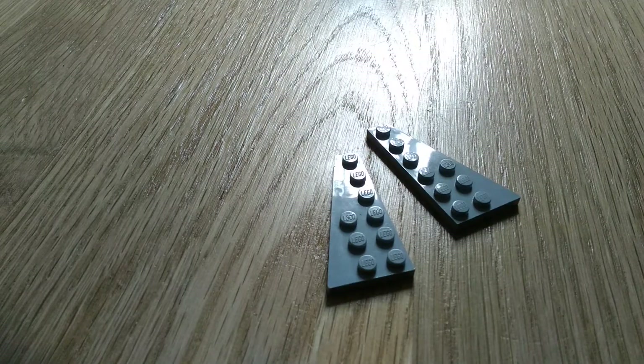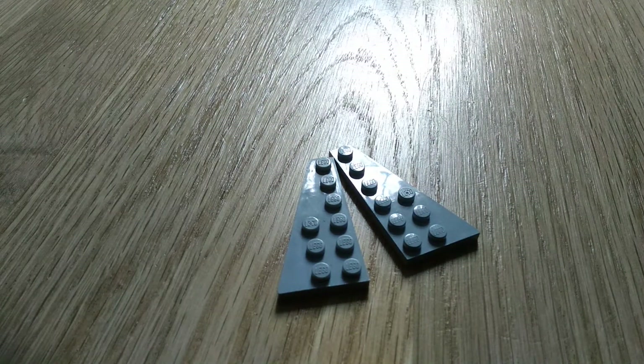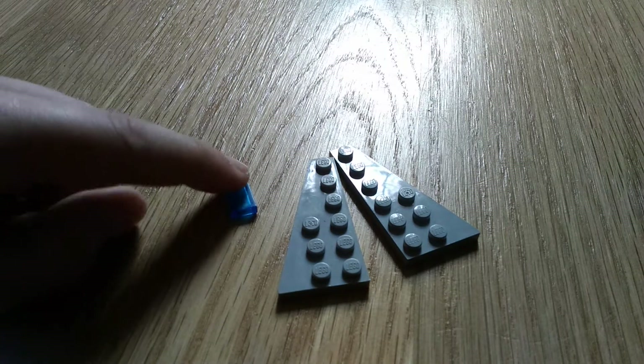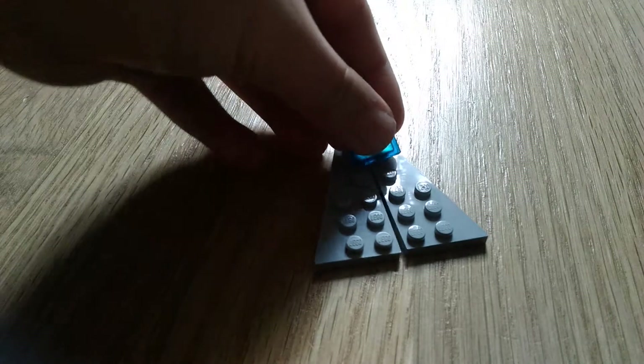So the first two pieces you need are two wing pieces like this. Next you'll need a blue 1x2 piece. It has no studs on top of it, and put it together like this.